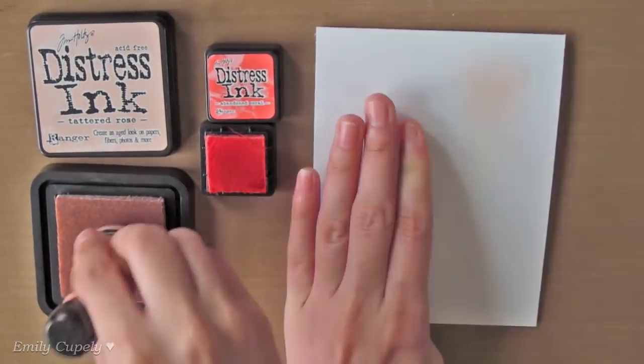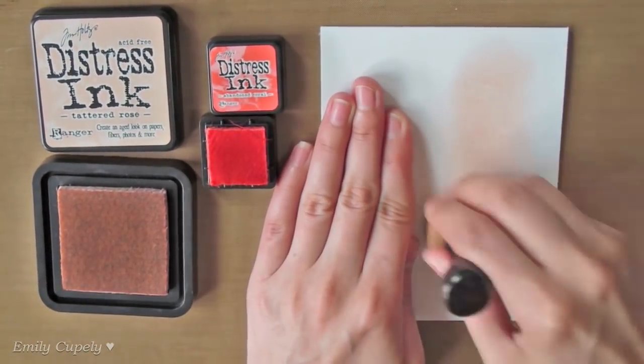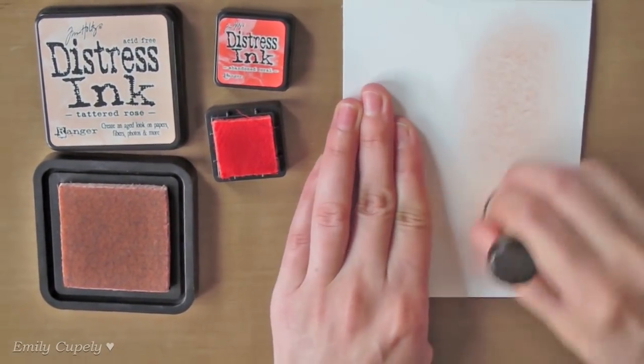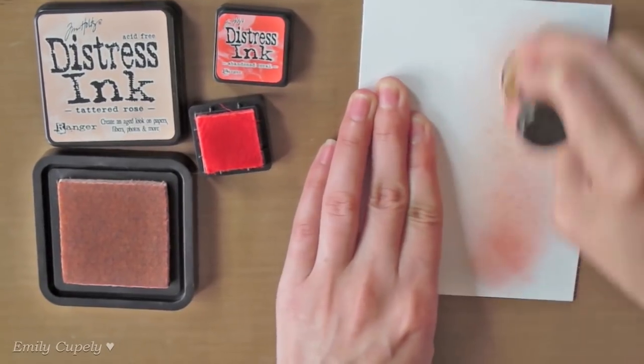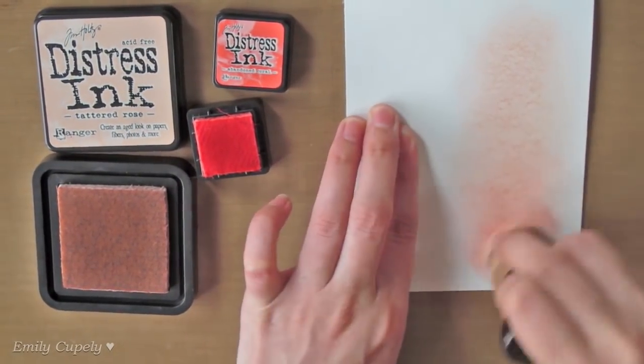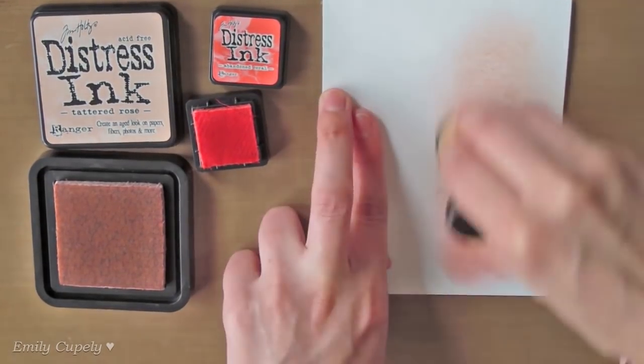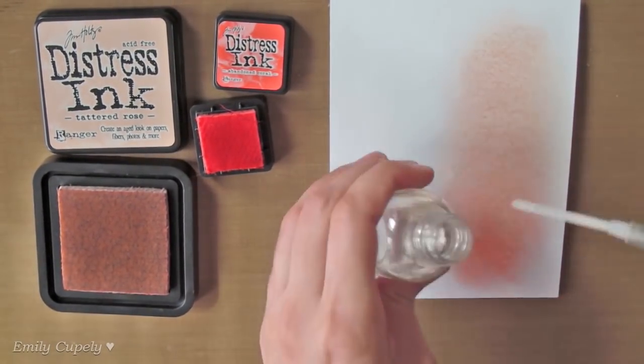For the front of my card base, I am adding some Tattered Rose distress ink and Abandoned Coral distress ink, adding the darkest color to the bottom area. I am adding the color only to the area that I know is going to be visible through the shaker area. Then I added some splatters of water.